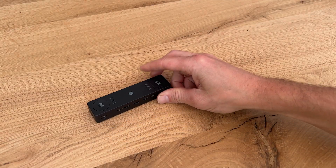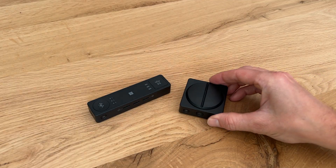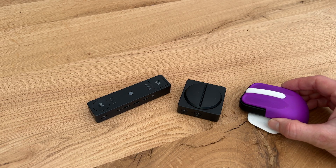Yara uses the Adaptive Hub, the Dual Button, and the Adaptive Mouse with a 3D printed extension.